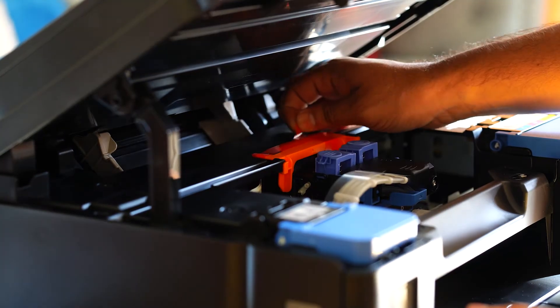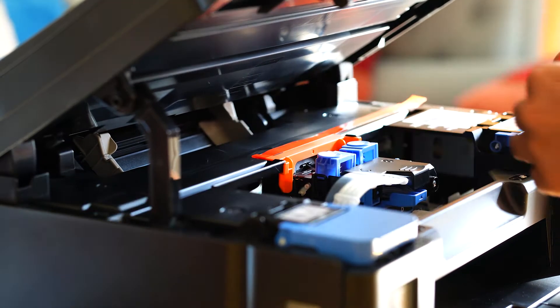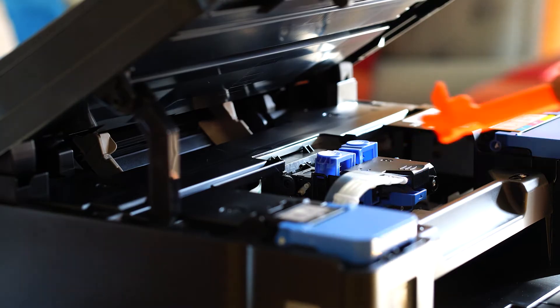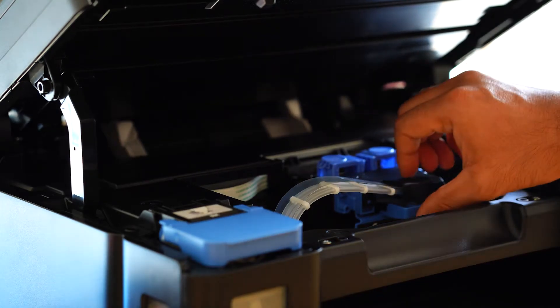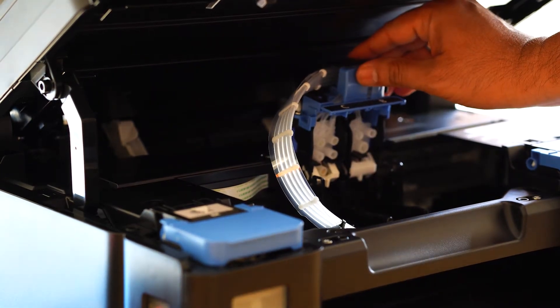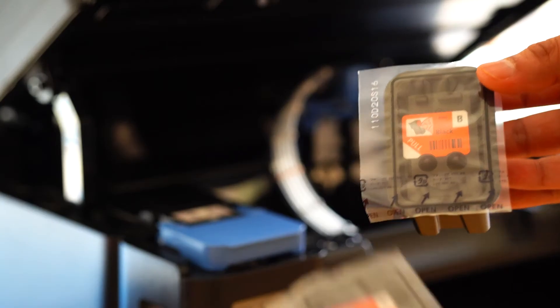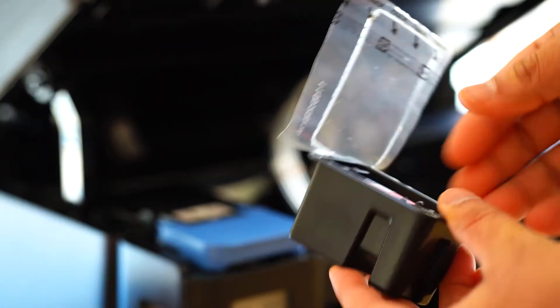Let's start with setting up the printer. Open the scanning unit, remove the orange tape and the protective material and discard them. Now open the cartridge locking cover, take out each cartridge from the package, and remove the label and also remove the protective tape.